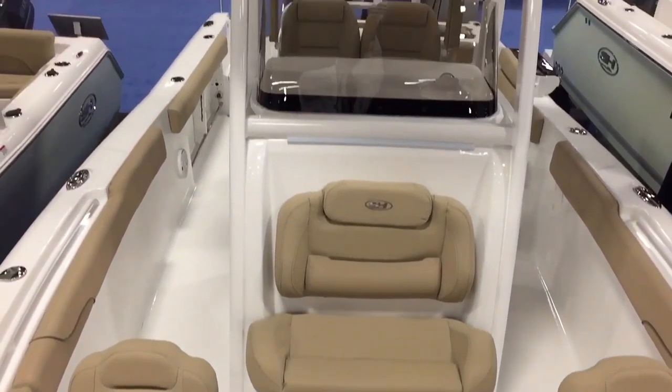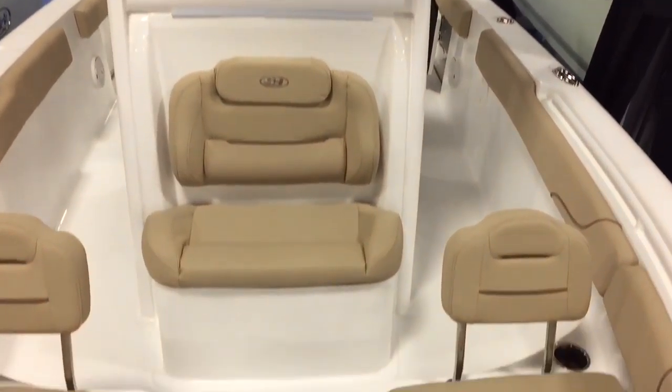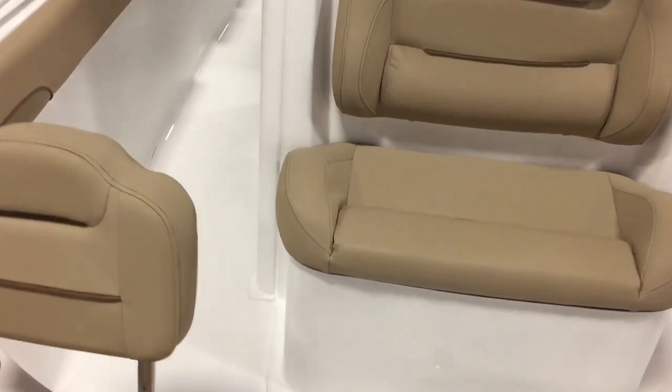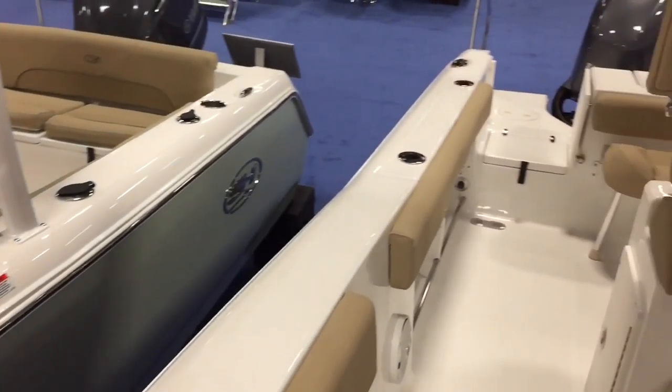Great layout and great offshore boat. For more information, give us a call at 732-505-3002 or log on to njoutboards.com. Thank you.